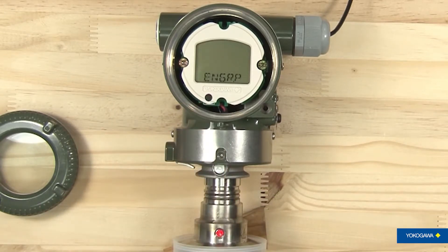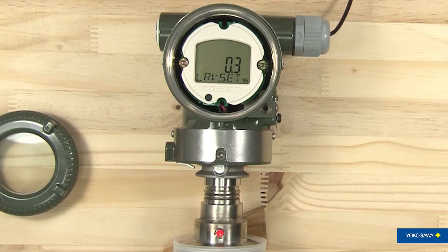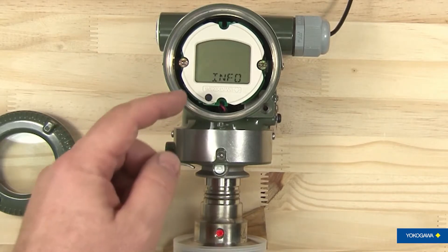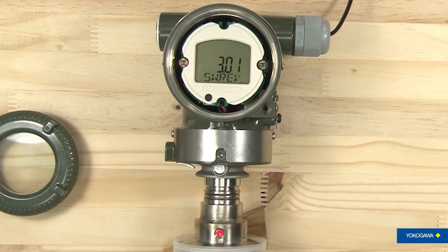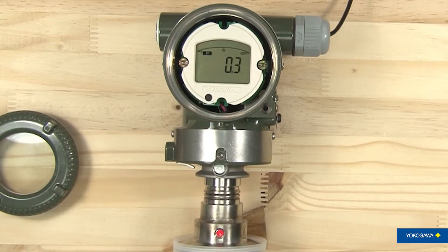Hit it again and it will tell you what your display is set on. This time it's set to display your engineering pressure, so it's set to show your PSI units. The next two items actually require pressure to be applied to the transmitter — you can put a pressure source to the transmitter and actually supply the pressure to set the low range value and the upper range value. In this case we're not going to be doing anything with those. Next is the info status, which tells you information about the transmitter. It's an EJA 530, set up to read HART 5, device rev 1, and software rev 3.01. So it gives you some information about the transmitter. Hit it again and it returns back to regular mode.